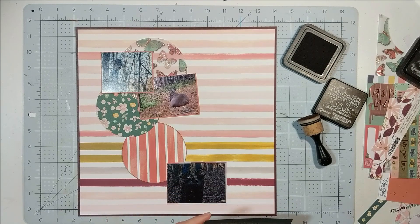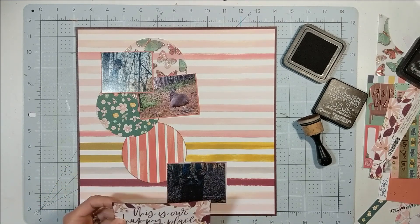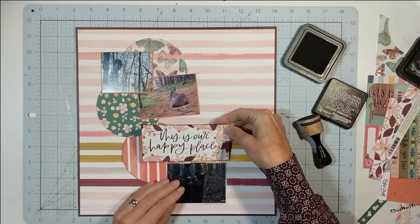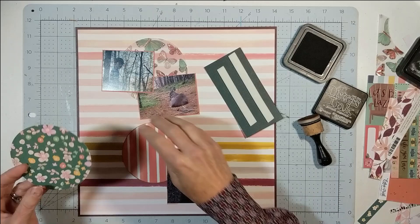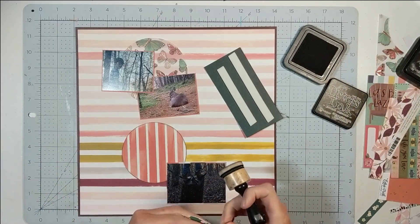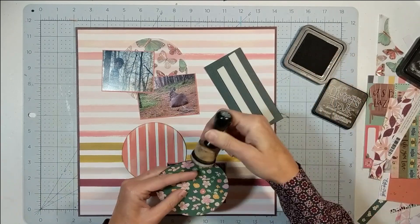I have a C shape going on with the circles and then I'm going to have a staggered look with the photographs — this is going to keep your eye moving around the page. I'm deciding on placement, and I notice I forgot to ink this circle, so I'm going to ink that really quick.